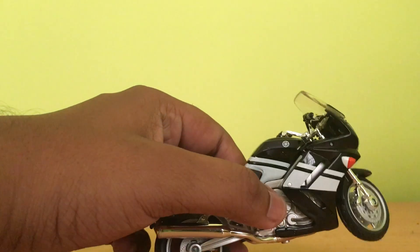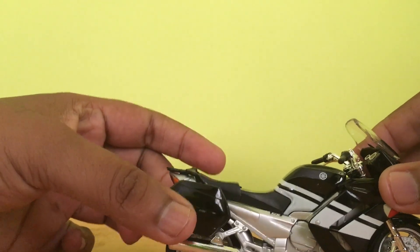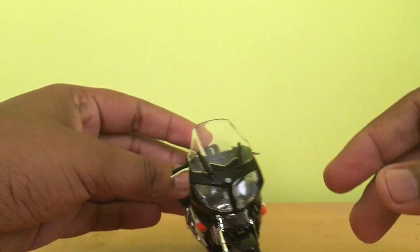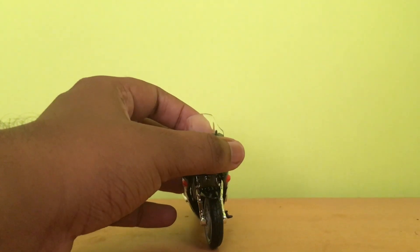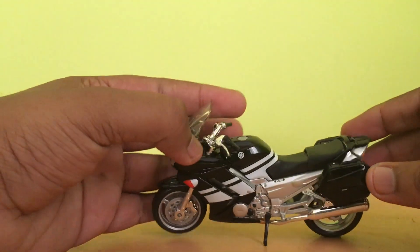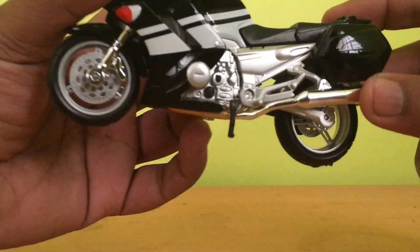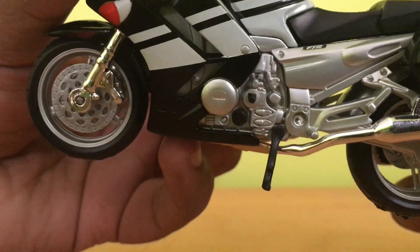Here is our bike — we have unscrewed it from the base and it looks so nice. It is in black and silver color. The headlamps look so good. The suspension is quite visible and it looks like a beefy bike, but it is still a sports model and it looks so good.